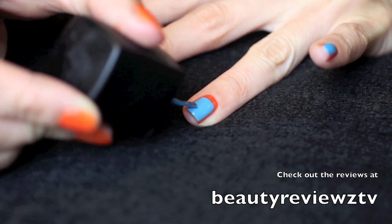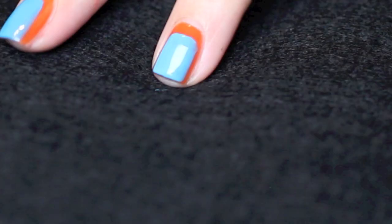If you like watching product reviews, check out my Beauty Reviews TV. I have a review on these NARS nail polishes.